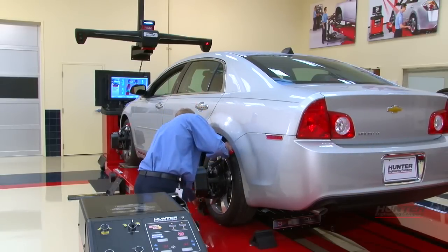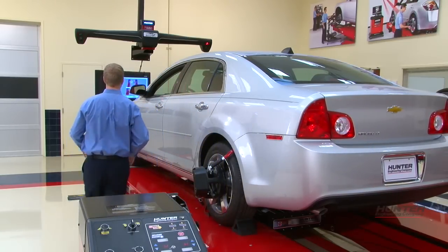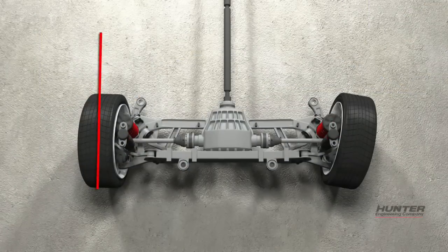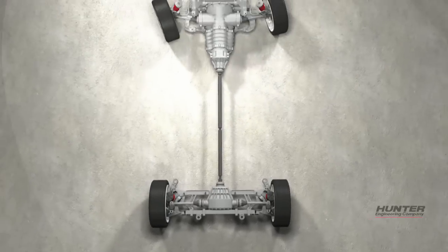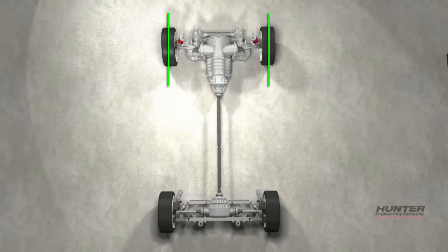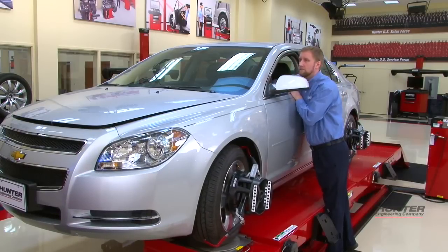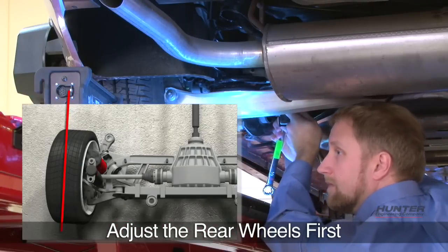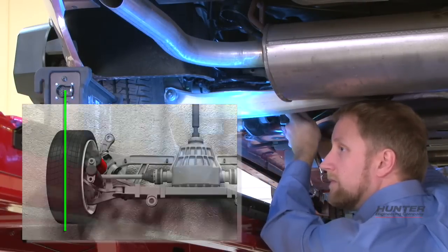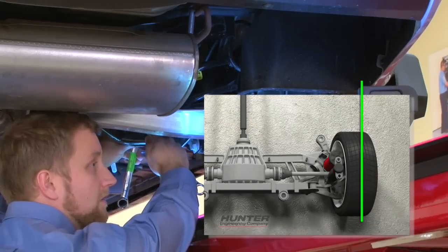Any vehicle with alignment adjustment points front and rear requires four-wheel alignment. In this program, we'll illustrate the order in which the wheels should normally be corrected and why. Once the initial setup and measurements are complete, adjust the rear wheels to specifications first. Correction of the rear wheels at this time is vital to an accurate four-wheel alignment.